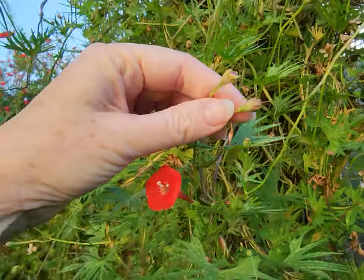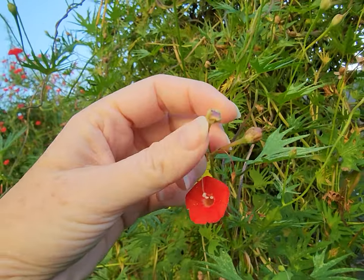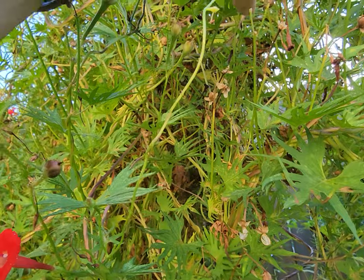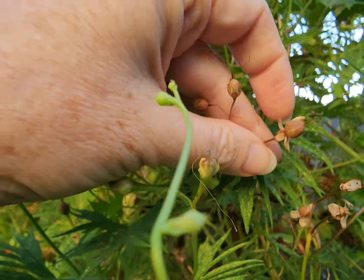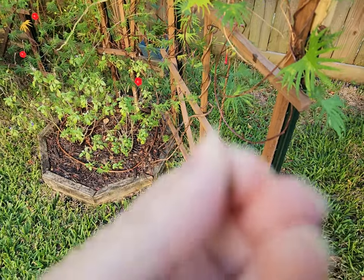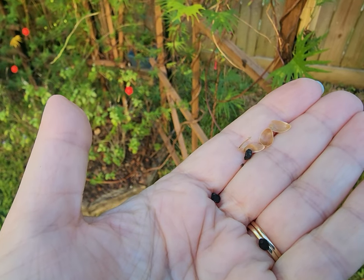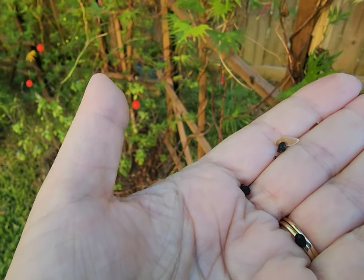These seeds are not ready — they still have a green stem up to them, and if you picked them now it would be way too early. But let me pull a seed pod here — this one is ready to go. You will notice that it is all dried, and what I do is I just pinch it and it will release the seeds. I usually just blow the seed coating or the chaff away and move on to the next seeds.